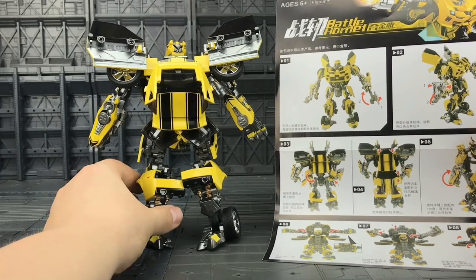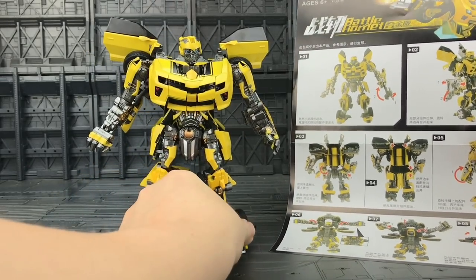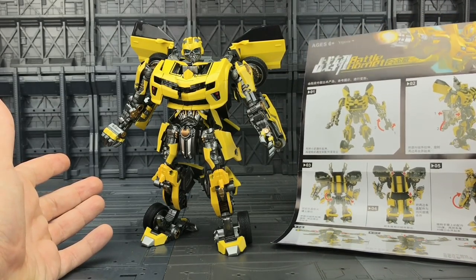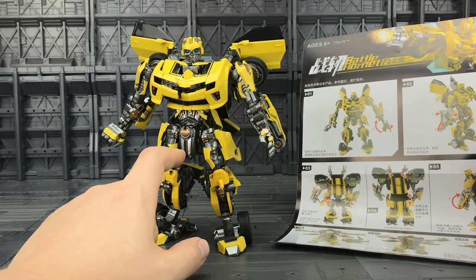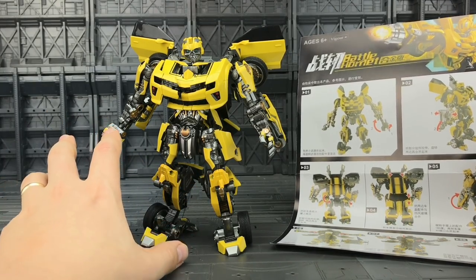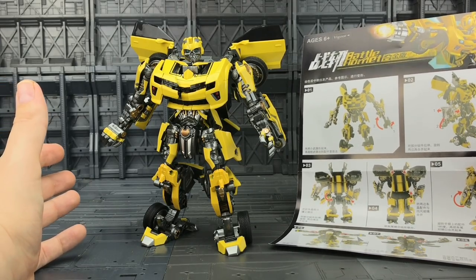I honestly have no idea what the back is meant to look like — your guess is as good as mine. I've tried to get him as close as I can to looking like Bumblebee. I believe this is based on the 2007 movie, or possibly Revenge of the Fallen — Battle Blades came out with Revenge of the Fallen, so maybe it's based on that mold.